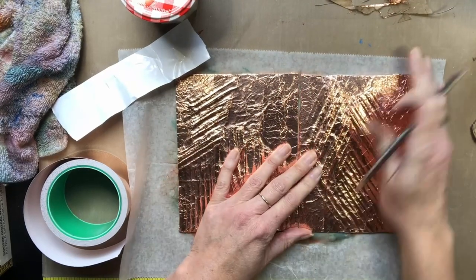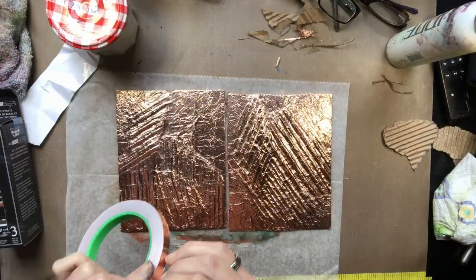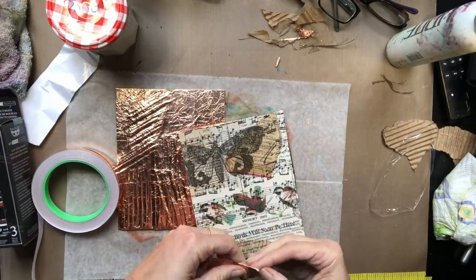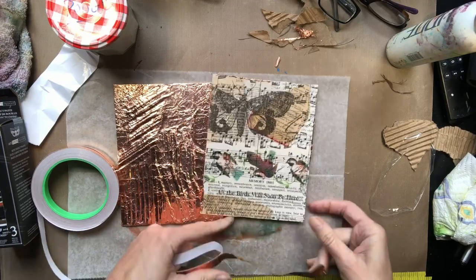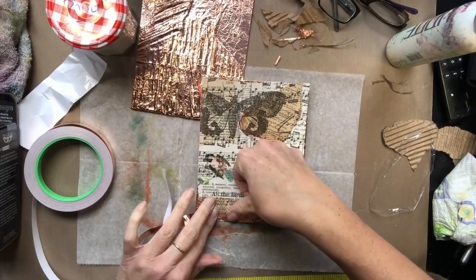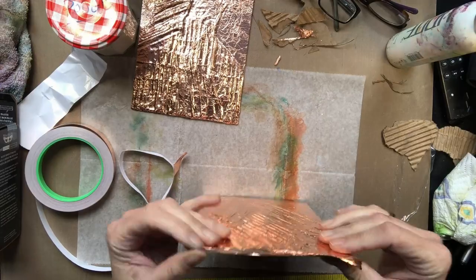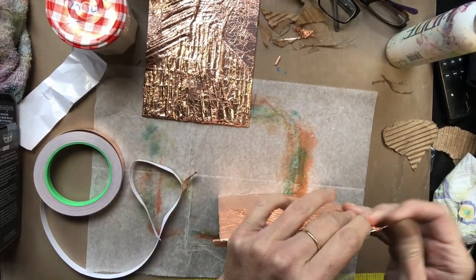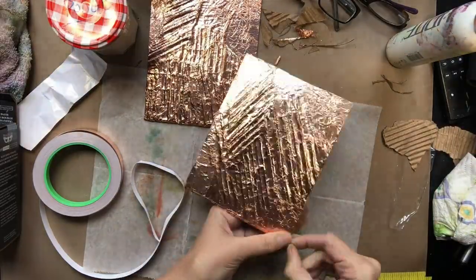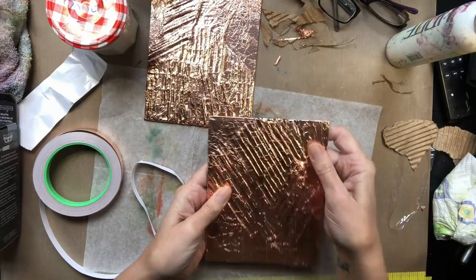Here's both pieces finished up next to each other. Then what I'm doing here is taking a half-inch strip of copper foil duct tape and I am edging all of the pieces, because I really wanted a clean line on the inside of the book. That's why I'm doing this part.